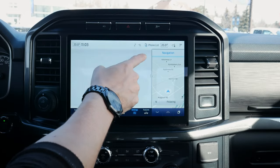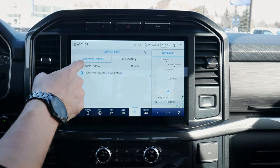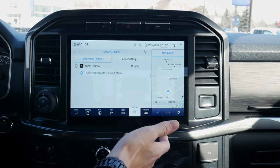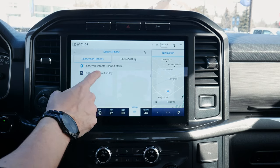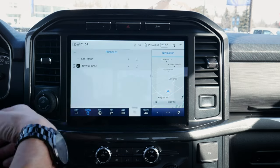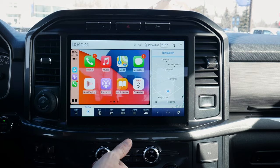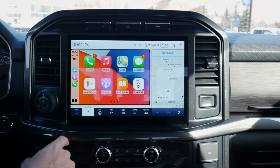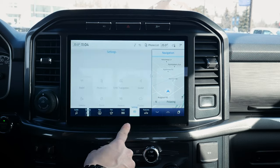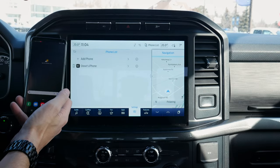It literally is that simple. We can connect and hit 'Phone List' along the very top to jump back into the phone. We can disable CarPlay if we want to connect just through Bluetooth instead of Android Auto or Apple CarPlay. When you turn the vehicle off and come back, you would have to reconnect to CarPlay on top of that. Setting up an Android device is literally the exact same process.